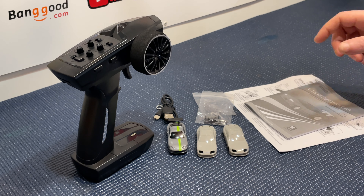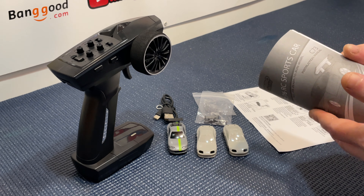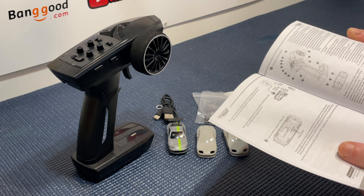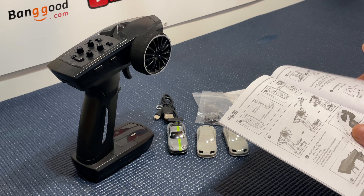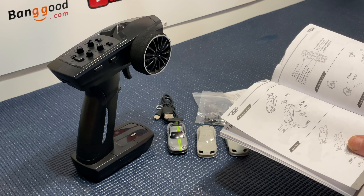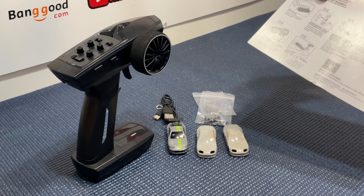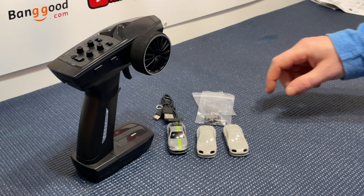First of all let's quickly go over everything we see here. It comes with an instruction manual and I do recommend reading it because it's very informative. It shows you exactly how to operate the vehicle, what each button does on the transmitter, how to bind it, and how to take the thing apart - because you can take these apart - and it gives you a parts list as well.